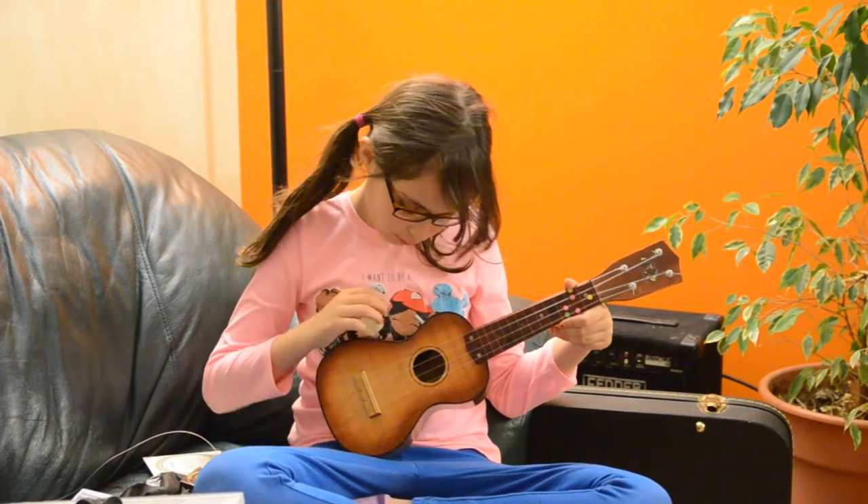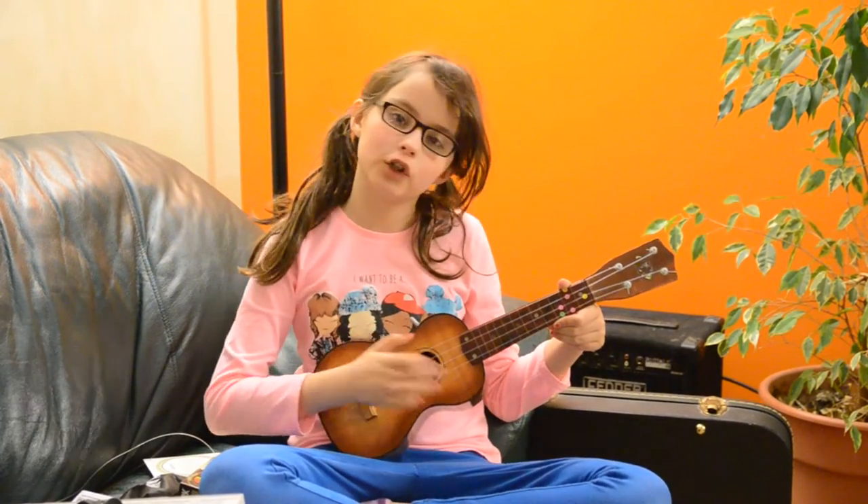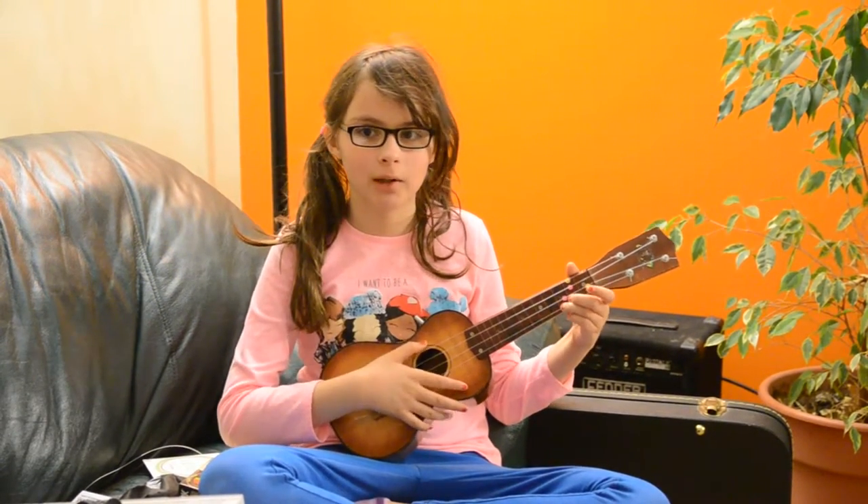Hi, this is my new ukulele. I just got new strings for it so I apologize if it's out of tune. Now I'm going to show you what it sounds like unplugged.